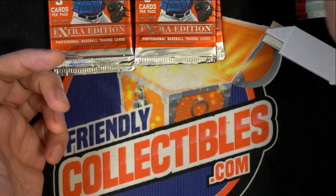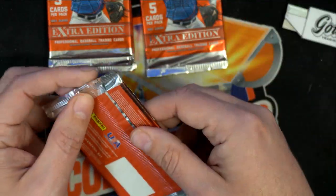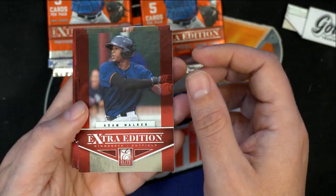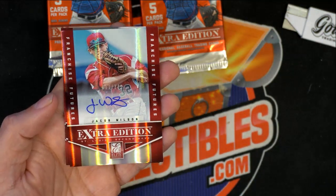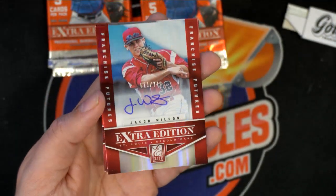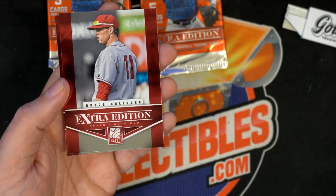Sean, once again, if you see something you want top-loaded and I don't recognize it as being something decent, let me know. I will top-load something that you're interested in if I miss it. Here's an autograph — it's number 2749, a Jacob Wilson Auto, comes out of here.